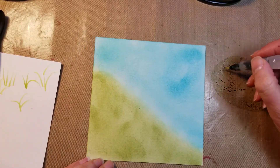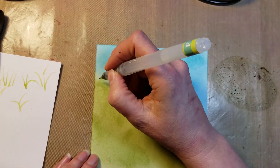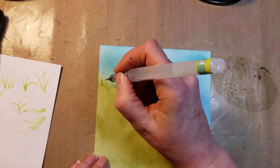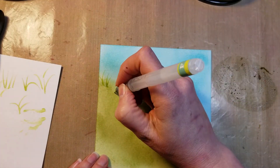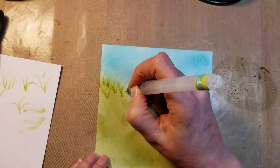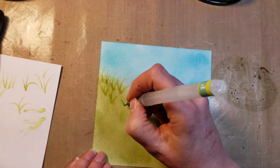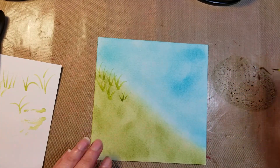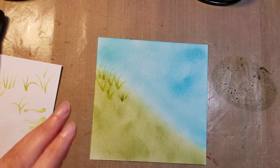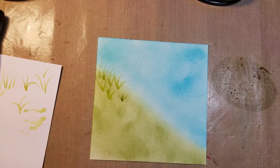On top of the hill, that's where the tulips are going to be, so I'm just going to flick up. You can do sets of three, four, or little bitty ones. What you want to do is cover the whole hill with these stems. I'll pause this right now and come back when the hill is made with all the stems.